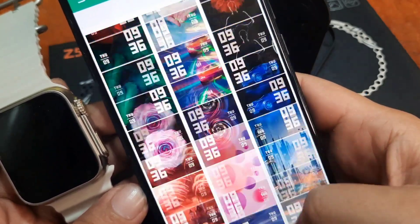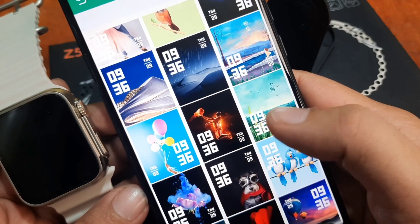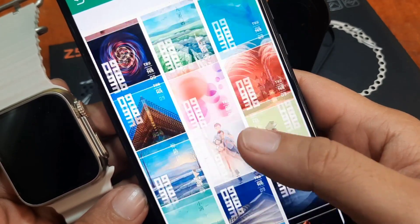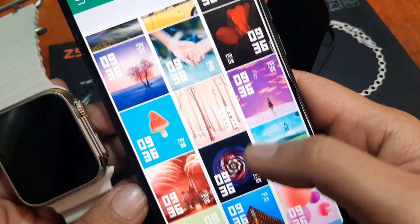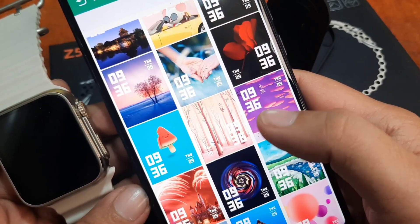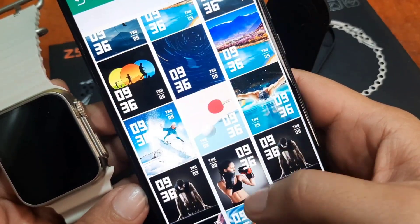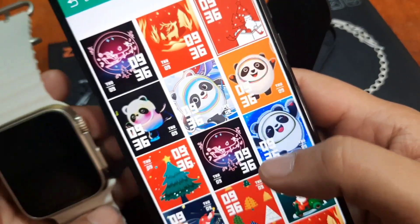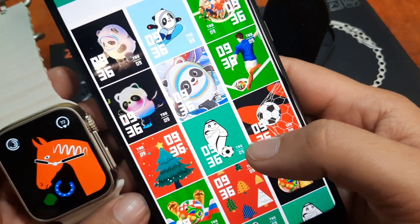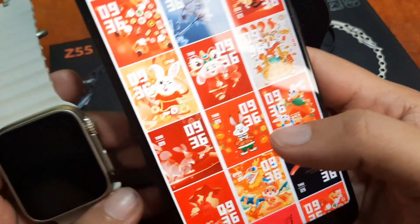Regarding our impression of the watch faces here — this is disappointing. These are all custom watch faces. There is no option to change the font, and there are no analog or other premium-looking watch faces available here. Anyway, let's check them out.